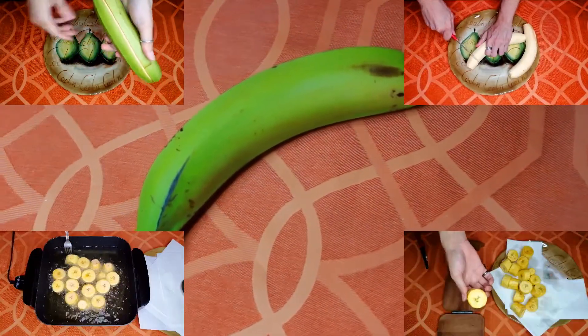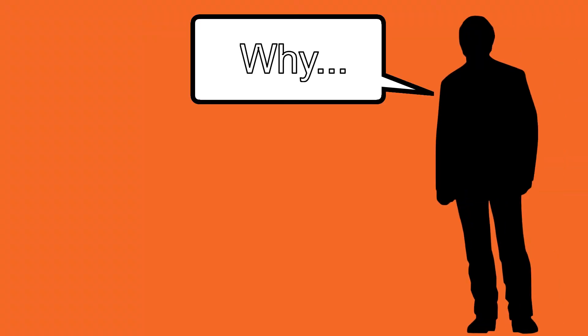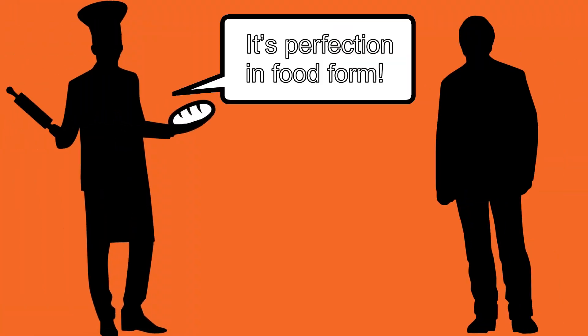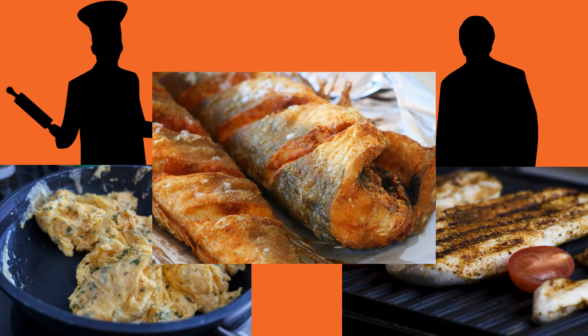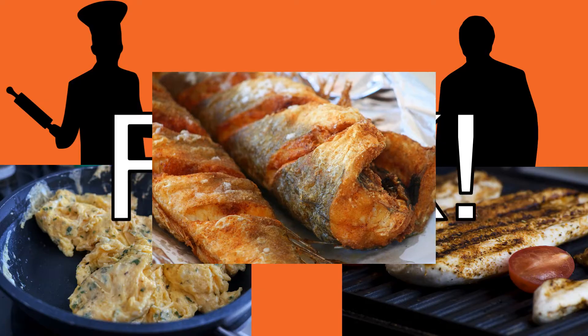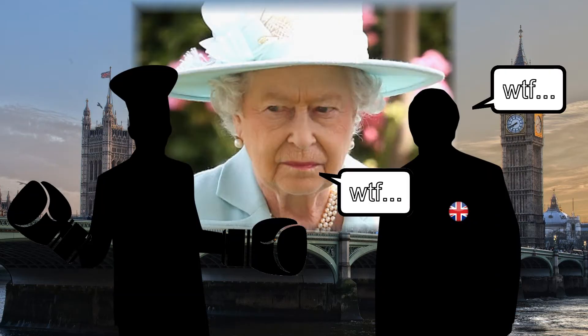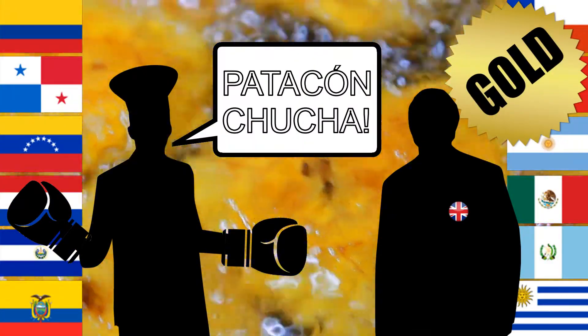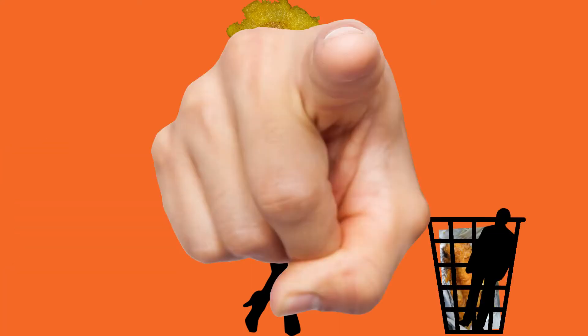Why should you do this, you ask? Well, why wouldn't you want to taste perfection? You can eat this with everything — with scrambled eggs for breakfast, with grilled chicken for lunch, with fish. Fish and smashed plantains — find me a better dish. Queens have nothing over this cold and fried Latin perfection. Or just eat it on its own. It is a strong, independent food that needs no meat side dish.